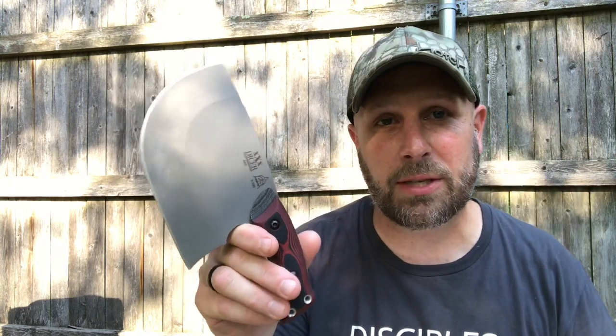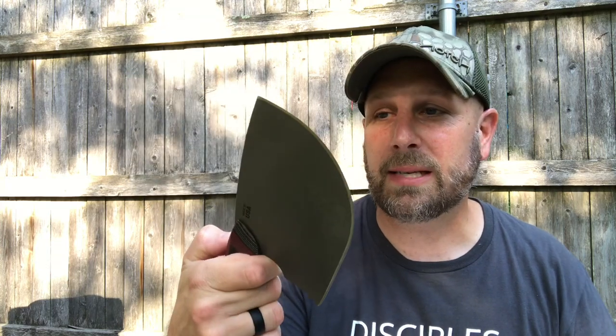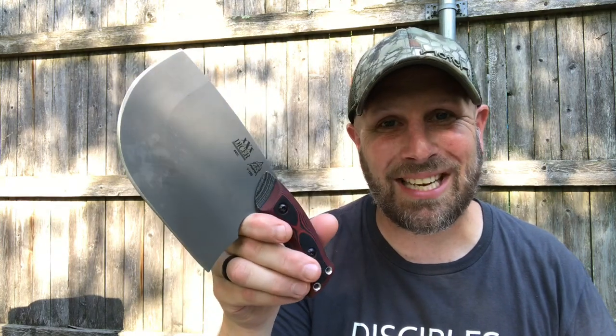If you own any Tops kitchen knives I want to hear from you in the comments, and from everybody else your thoughts on the Tops XXX or 3X Dicer. Thanks for checking out the video here on YouTube — please subscribe to Everyday Tactical Vids if you haven't done so already. Like us on Facebook, follow us on Twitter, check us out on Instagram, Tumblr, and Vero as well. More videos coming soon — take care.